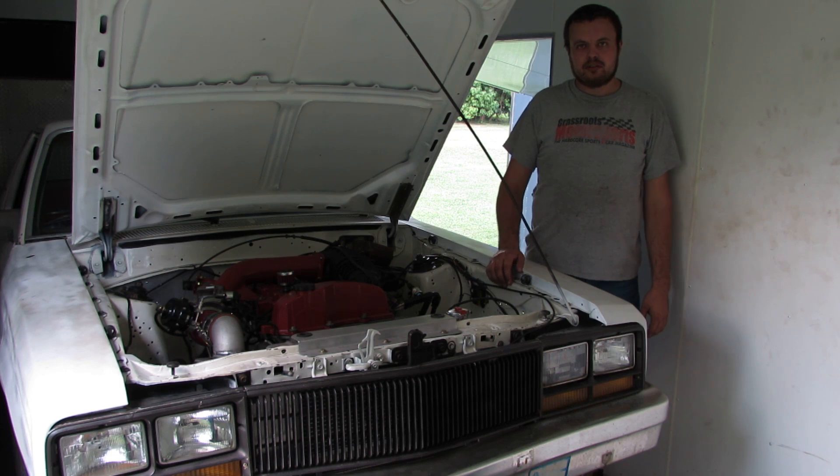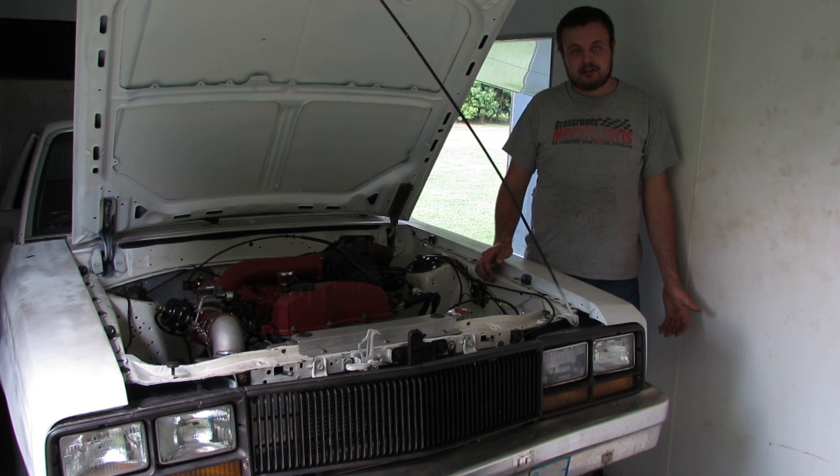Power goals for the day are: I would love to break 500 horsepower, my dad would like to break 550. If everything looks good, we may go for more, but we'll just have to see how the day goes. So let's get on to the dyno.